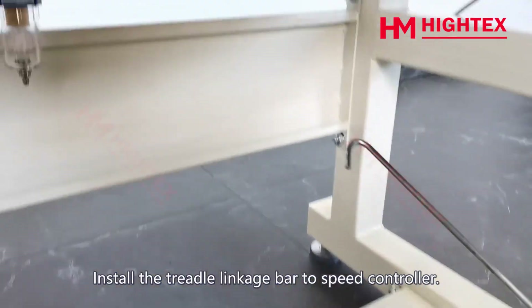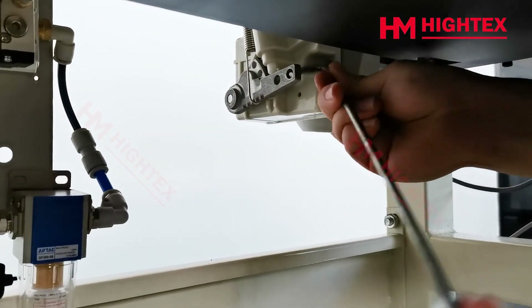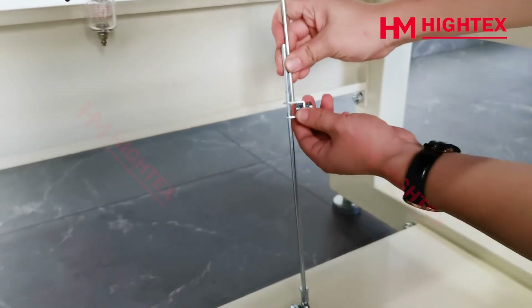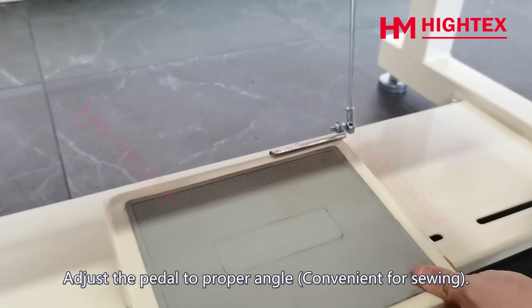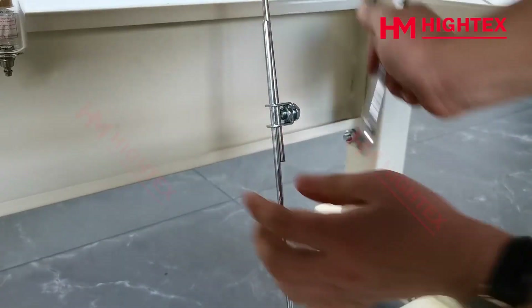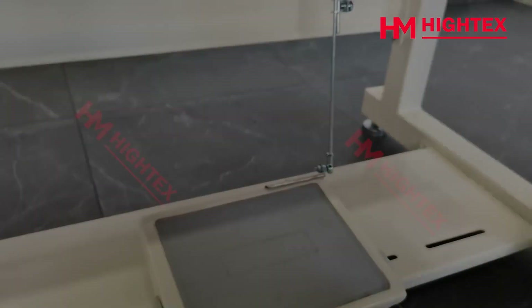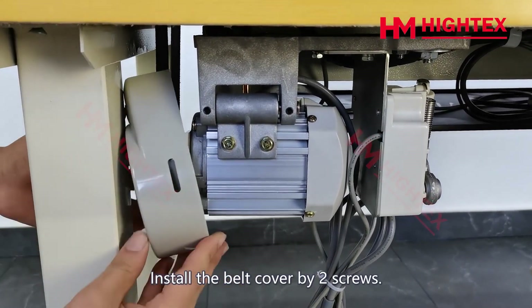Install the treadle linkage bar to the speed controller. Adjust the pedal to a proper angle convenient for sewing, then tighten the fixing nut. Press the pedal to check if the installation is correct, then install the belt cover using two screws.